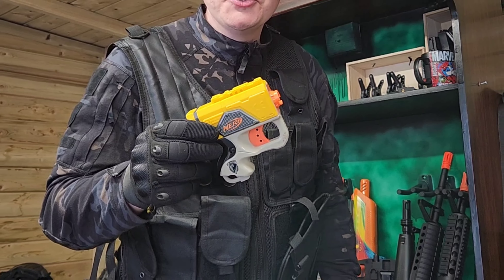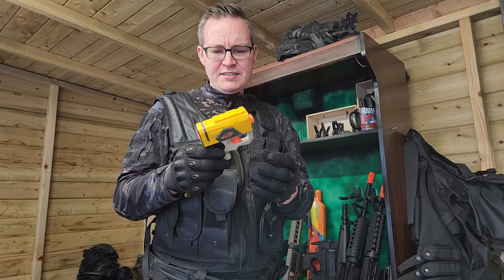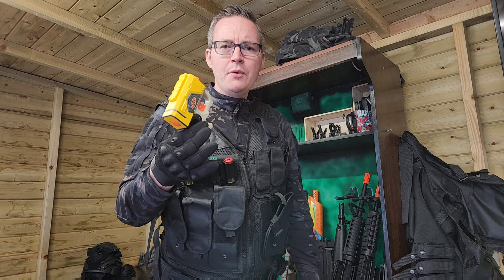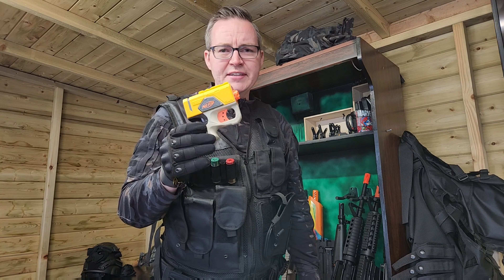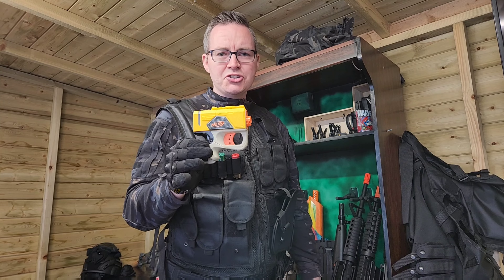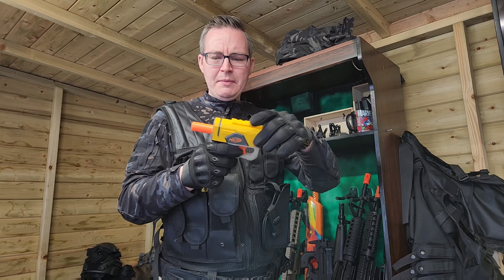Thanks for watching the review guys — this has been the Nerf Reflex. It's quite a cool little blaster but its downfalls are: the handle's quite short, there's nowhere to store darts on this blaster, and it's just a single shot sort of quick-reaction blaster. Overall it's not too bad.